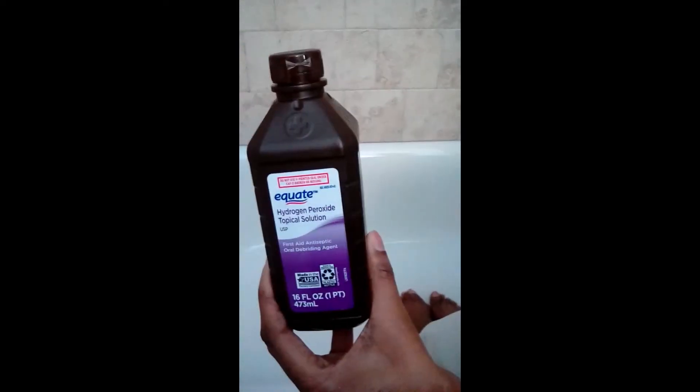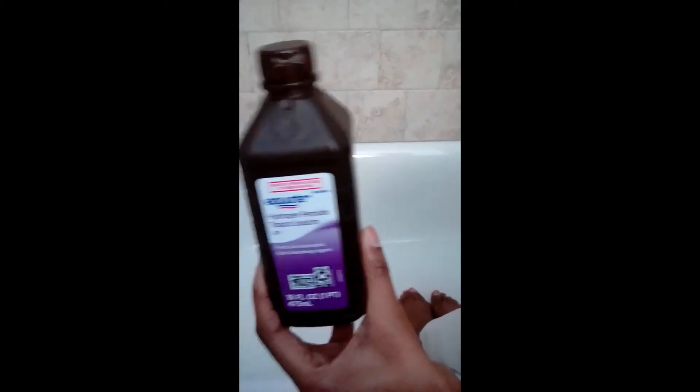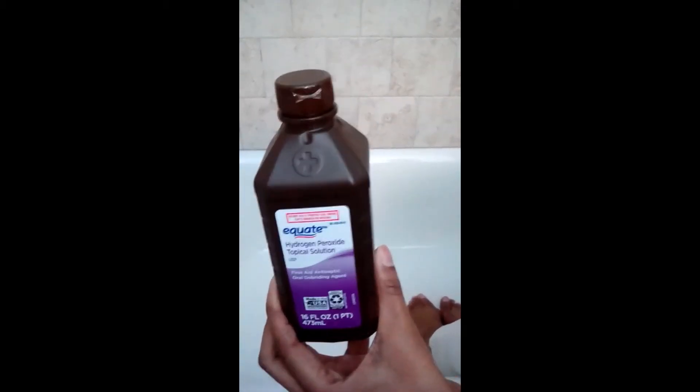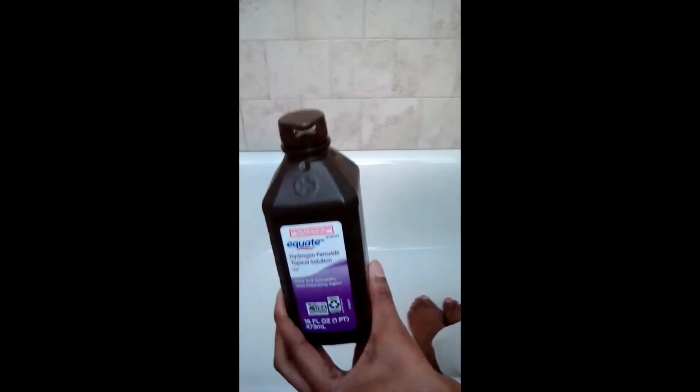You'll also need four capfuls of hydrogen peroxide. Again, four capfuls for the top of your toes, four capfuls for the left foot, and four capfuls for the right foot.